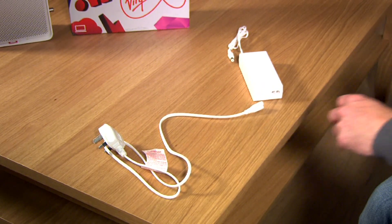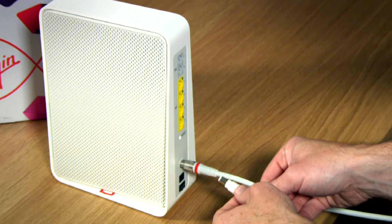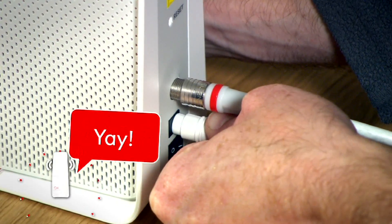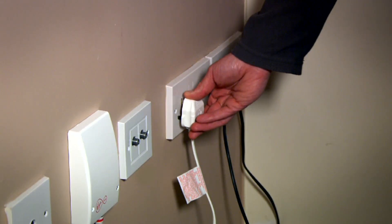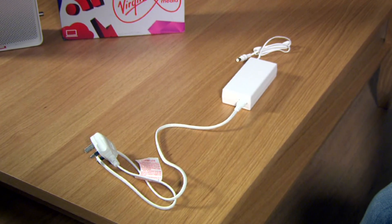Next, find the power cable and connect this to the power adapter and plug it into the small round socket on the back of your hub. Now just plug it in and switch it on. We advise only using the adapter provided.